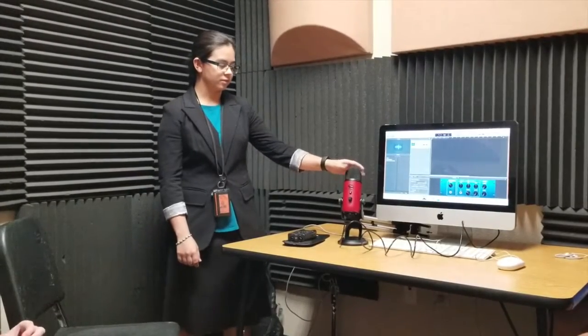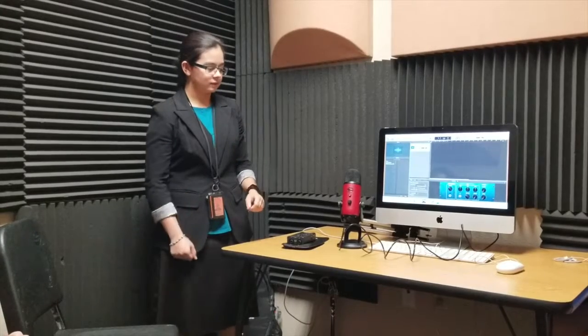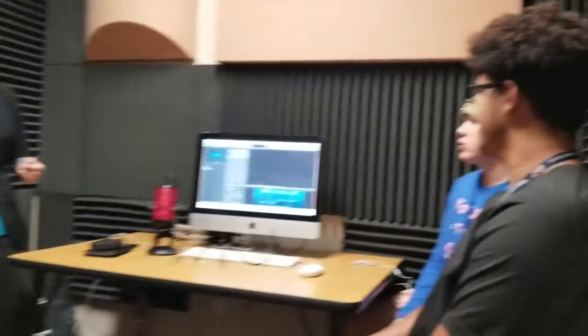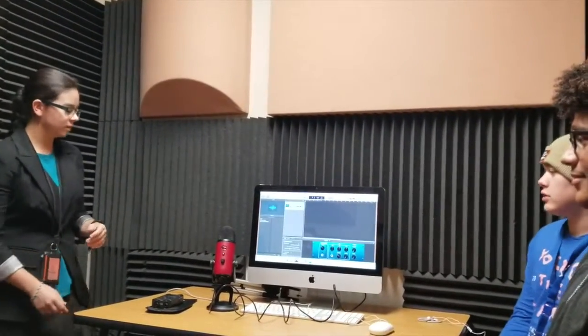You can have a whole group of singers around it. You can also pick up omnidirectional, like everything around it, as well as in front and behind. Do you want to try it out? Sure, yeah.